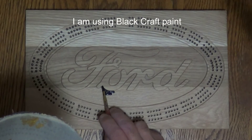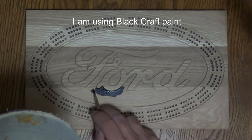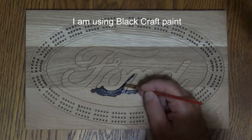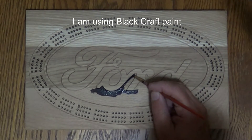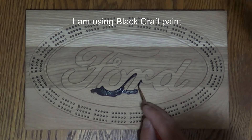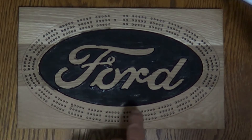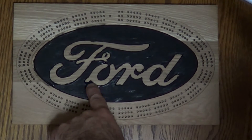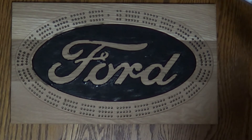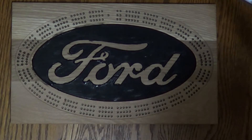To add some contrast to the wood, I'm using black craft paint to paint between the Ford lettering where I pocketed it out. I painted it in between the Ford sign and I've got a little bit on the top layer. I'm not worried about that because I'm going to sand that down real good. I'm going to let it dry overnight, see if I need to touch it up any. If not, we'll sand it and put our finishing on.